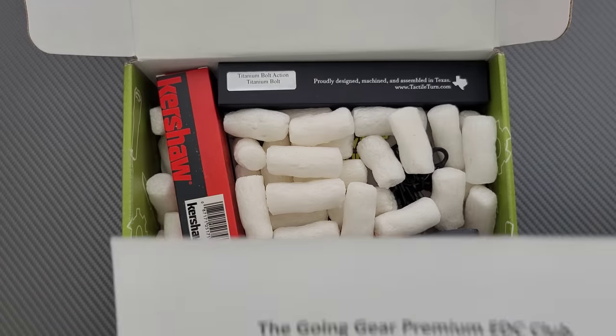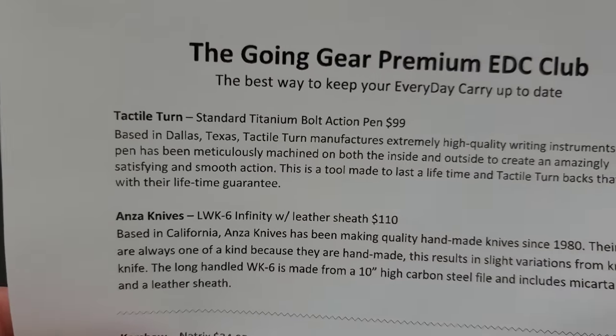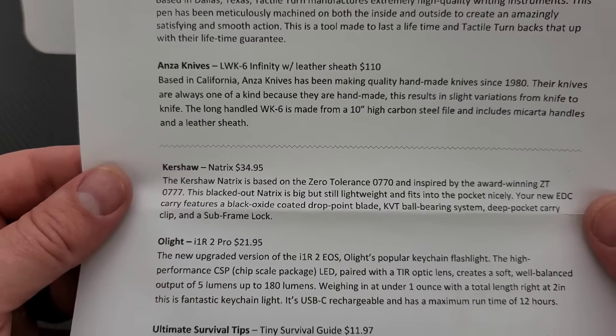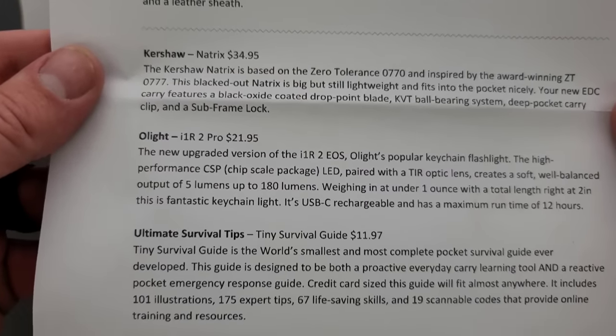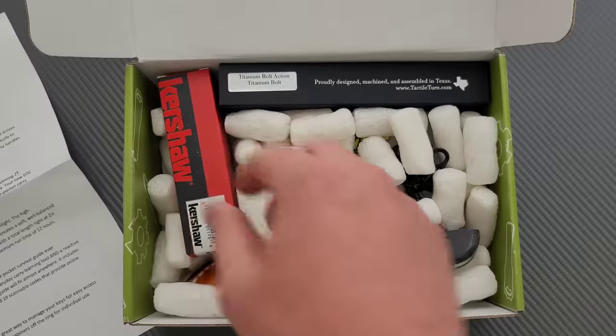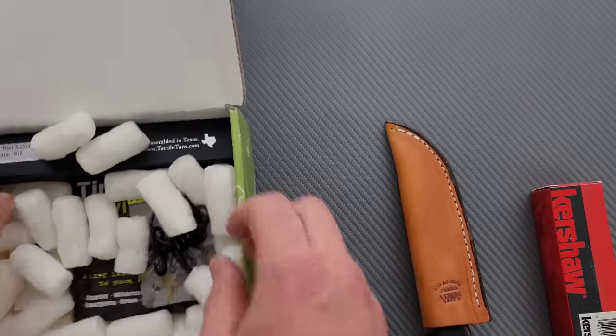Right off the bat I see Tactile Turns, so that's awesome — a standard titanium bolt-action pen. Anza Knives, it's the LWS6 Infinity. Kershaw Natrix. A flashlight. So this looks like the premium box — there's a lot of stuff in here. Let's get it all out.